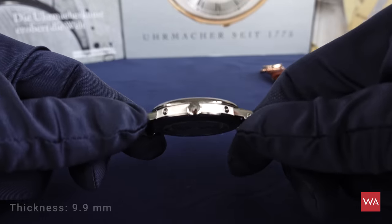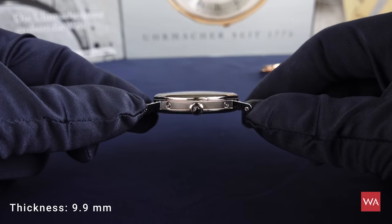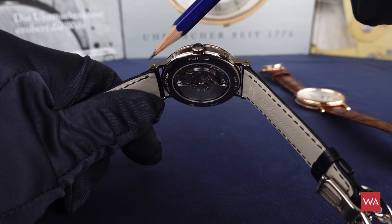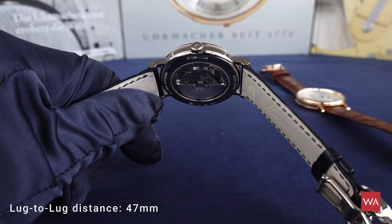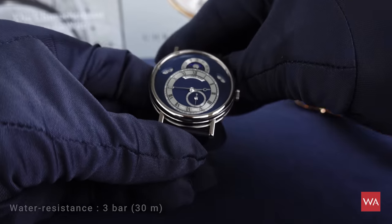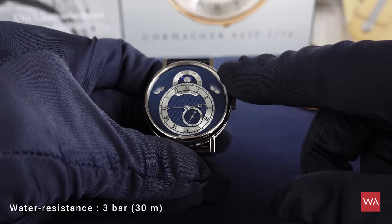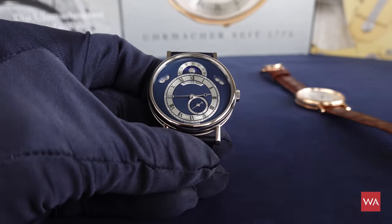The height of the case is 9.9 millimeters and the lug-to-lug distance — the distance from here to here — is 47 millimeters. The case is waterproof up to 30 meters. It's an elegant wristwatch worn on a leather strap, so there is no need to give it more waterproofness than this.